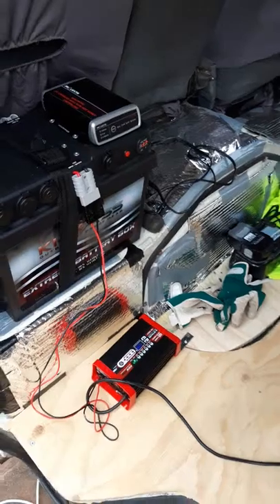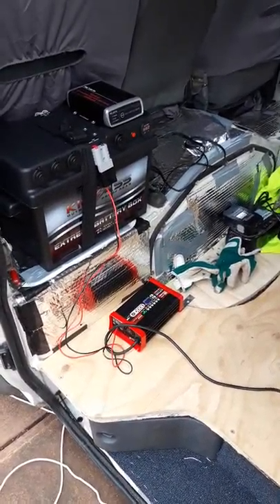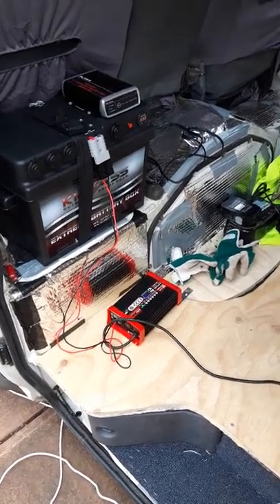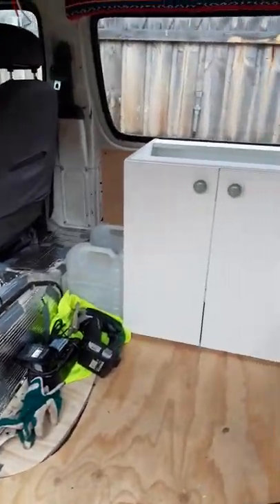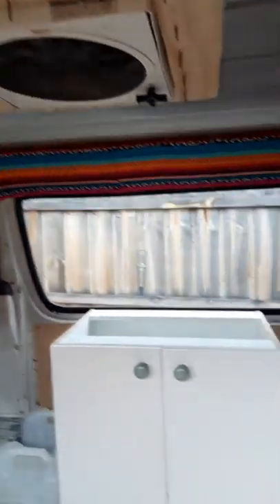I've currently got it connected to the charger so that it always keeps up the full charge, and I'm still working on the van at the moment. There'll be a little kitchen there, and I've just put a fan in that'll be directly connected to the battery.